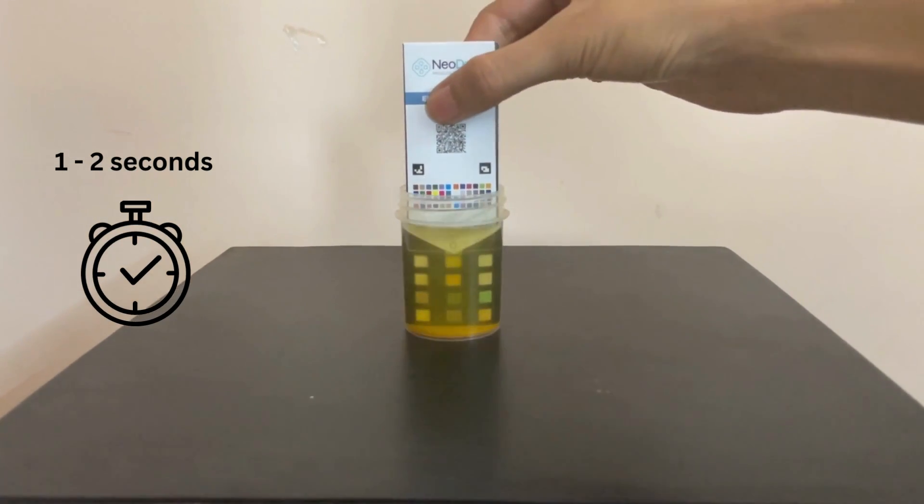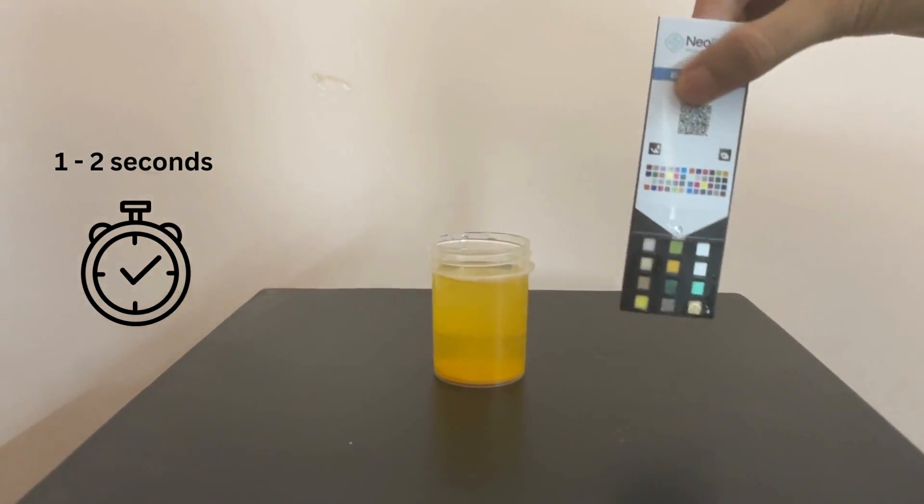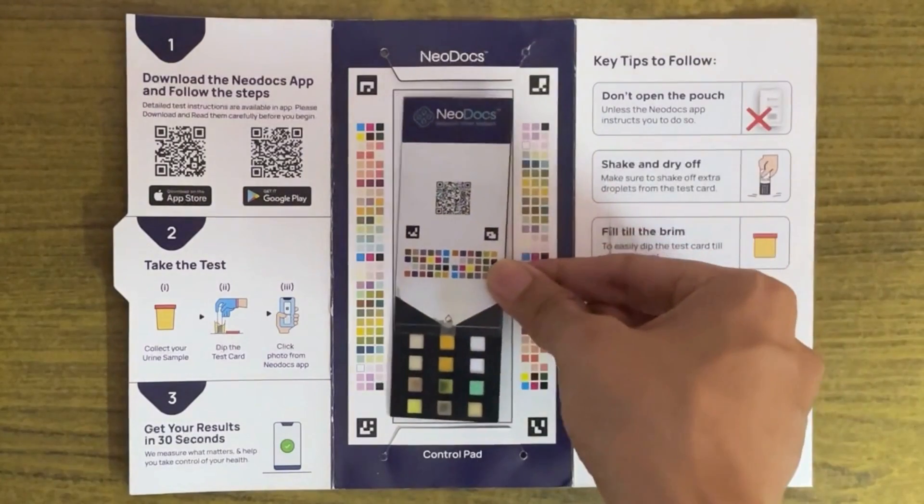Dip the test card in the urine sample for 1 to 2 seconds. Take it out and shake it lightly, then place the dipped test card on the control pad.